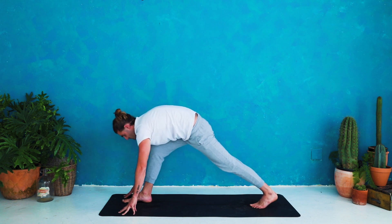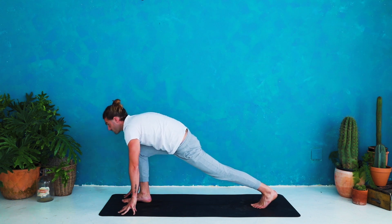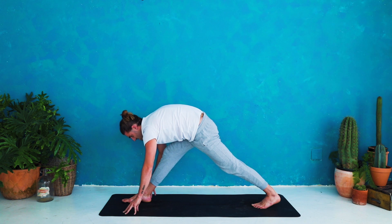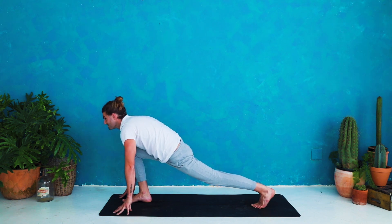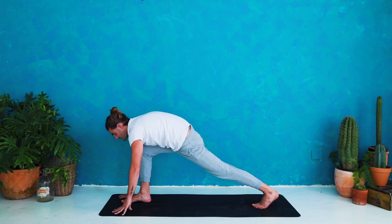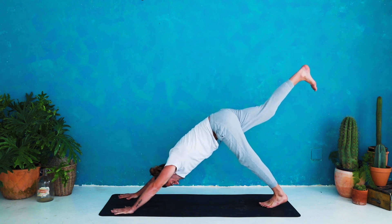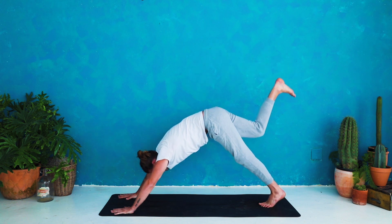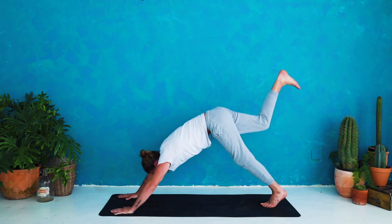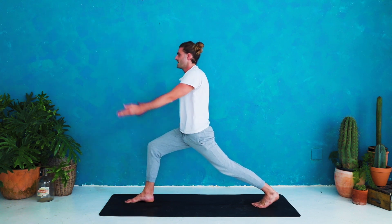Inhale look forward, lower the hips. Exhale pyramid pose — press and straighten, draw back on the right hip. Inhale bend into the right knee, look forward. Exhale pyramid pose — press and straighten, really press to the front heel. Last time with your breath: inhale low lunge, bend the right knee, look forward. Exhale pyramid pose — press and straighten. Inhale low lunge, bend the right knee, hands come down. Exhale three-legged dog — right leg steps up and back. Take a deep breath in. Exhale knee to nose, shift the weight forward, squeeze. Inhale three-legged dog, right leg up and back. Exhale step through to low lunge, foot comes in between the hands. Inhale rise — high crescent lunge, up on the feet.